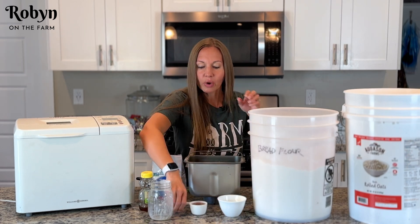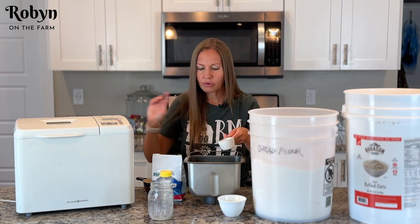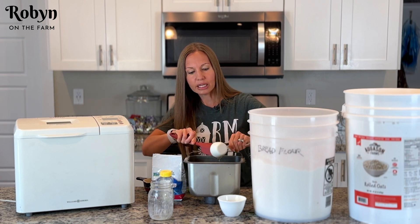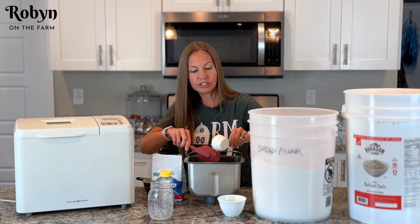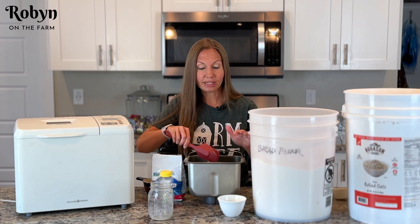Next you want a third of a cup of honey. This is just some organic honey — use whatever kind you want, but just know that different kinds of honey have a little bit different flavors. I like this to be a nice sweet honey. It is important the order that you put your ingredients into your bread pan — we're going to put all of our liquids in first.